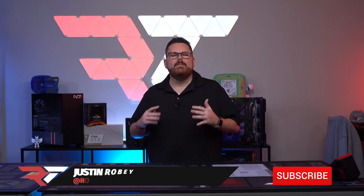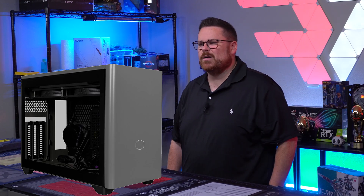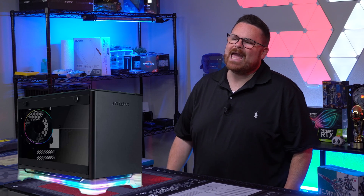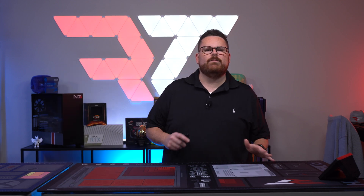When you talk about mini ITX cases, you've got some major players in the game space, such as the SSUP Meshlicious, Cooler Master with their NR200P and NR200P Max cases, Phanteks and the Evolve Shift, NWIN in the A1, and NZXT with the H1. Those are just to name a few, and yes, I know there's some big ones I missed.